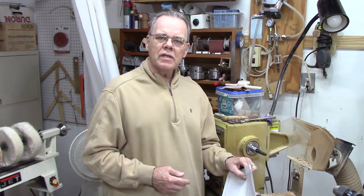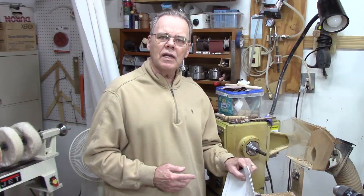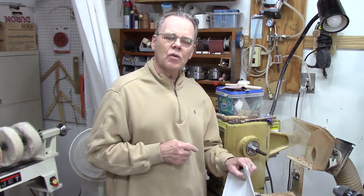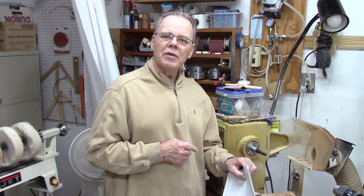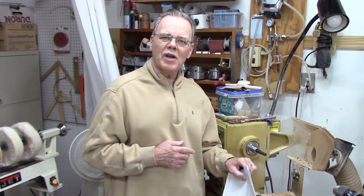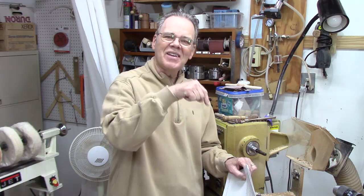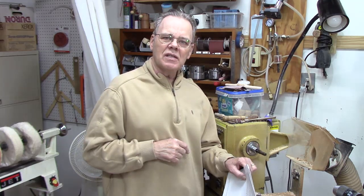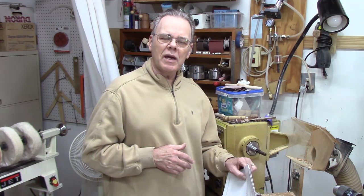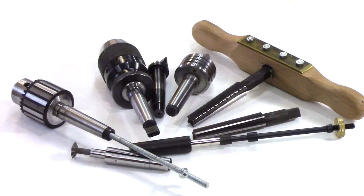If you missed the earlier video on cleaning your Morse taper, you can click on it to watch it here. I'm not a machinist, so I welcome any comments if you've got more expertise in this area — put it in the comments below. If you're in a position to share this video with somebody that might help out, please share. Y'all stay safe, come on back.